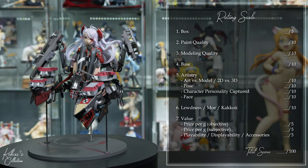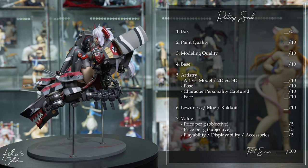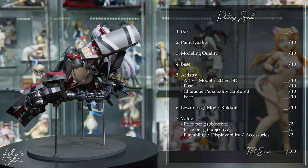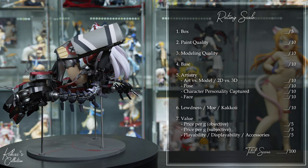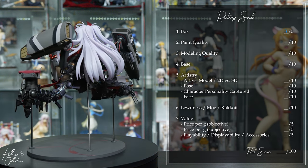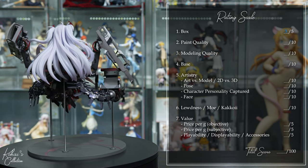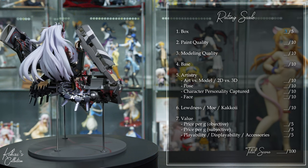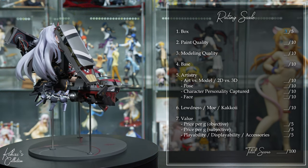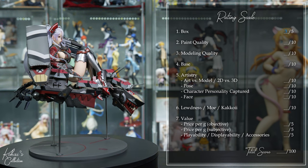The box is made out of fairly thick cardboard, comes in her color scheme, and there's a window where you can see the figure. However, you can't really see her face and it's exactly what I expect an average box to look like, so it gets a 3 out of 5. The paint quality is practically immaculate, which is very impressive given the many opportunities to make mistakes — all the lines are very clean, there's a lot of nice detailing, and there's just a little bit of debris in the hair. I'll give it a 10 out of 10.